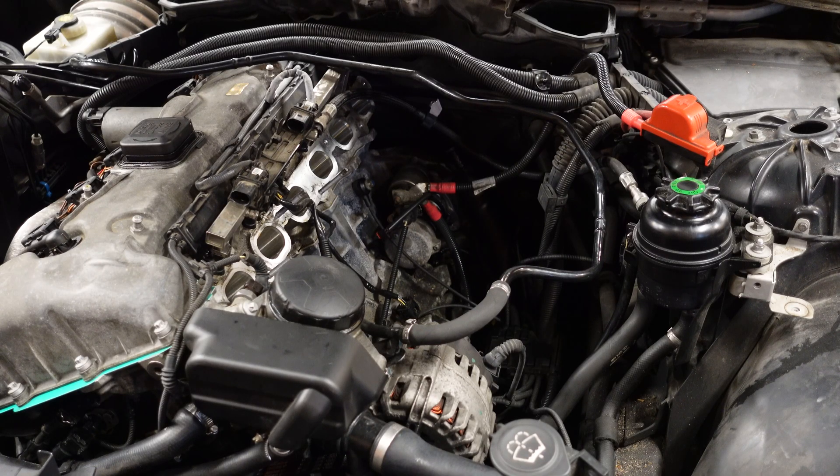Welcome back to the channel. As you can see we're back with the N52 engine and today we're going to be replacing the starter motor on my N52. As many of you guys know this is a common weak point on the N52, and as the mileage gets on, the starter motor has become weaker and weaker and you're going to have to replace it sooner or later. That is the actual truth of having an N52 engine.